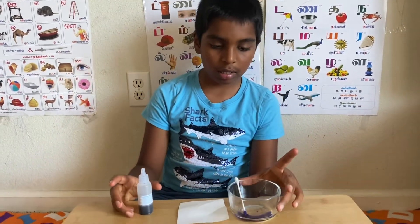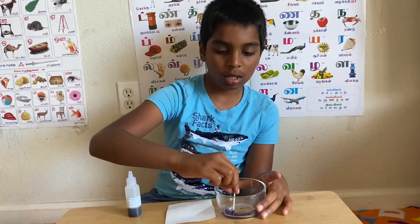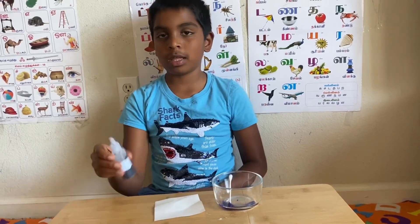So you see, here's what I have: a bowl, a cotton swab — you can also use a paintbrush — a piece of paper, and some disappearing ink.